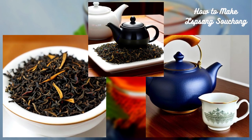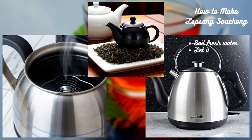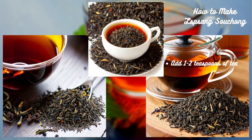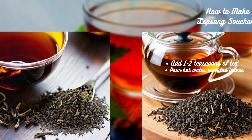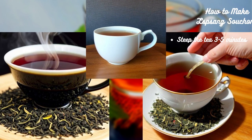To make Lapsang Souchong tea, you'll need loose-leaf tea, water, and a teapot. Start by boiling fresh water and letting it cool for a few minutes to around 95 degrees Celsius. Add 1 to 2 teaspoons of loose-leaf Lapsang Souchong tea to your teapot and pour the hot water over the leaves. Steep the tea for 3 to 5 minutes, depending on how strong you like your tea, then pour it into your cup and enjoy.